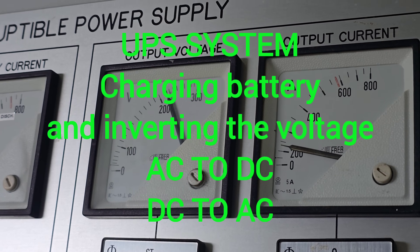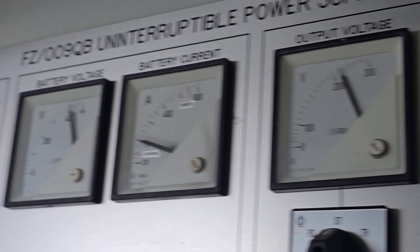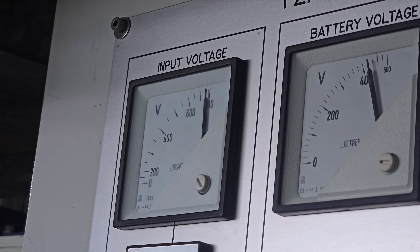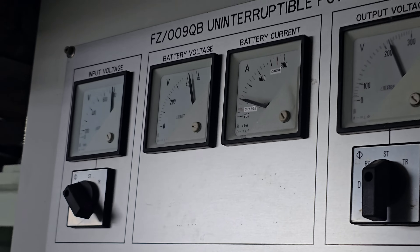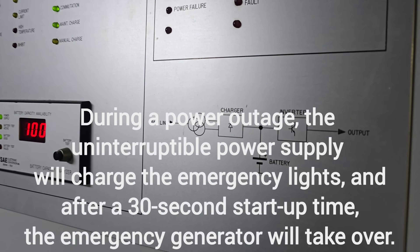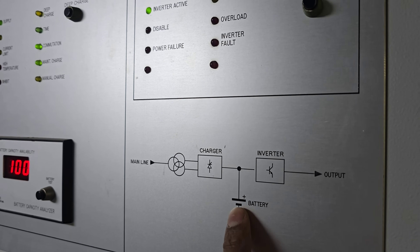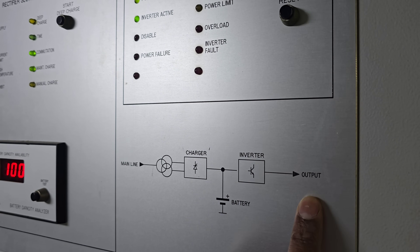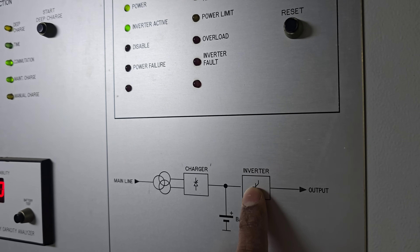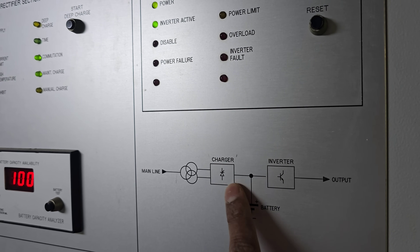The output voltage to the lights is 220V AC. It is coming from the main line for charging the battery. This is the UPS unit — during charging the main line will charge the battery through the charger, and the output goes to the inverter. During blackout time, this will feed the inverter and the output will supply the lights. During normal operation, the battery is charged by the charger.